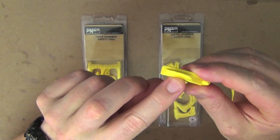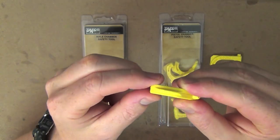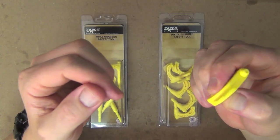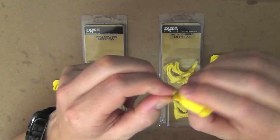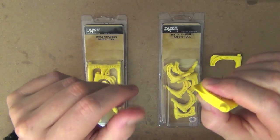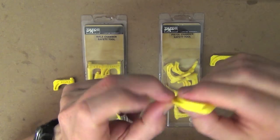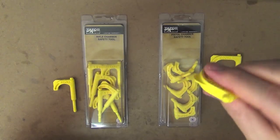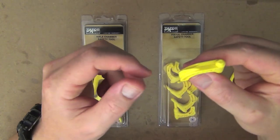Also at the back here, you've got something very similar to a flathead screwdriver part. That's ideal if you're adjusting your scope dial where you don't actually have a tactical knob that you can adjust with your finger. Some scopes do have that flathead part on it, so this is ideal for that because you can just dial it in whichever way you want.